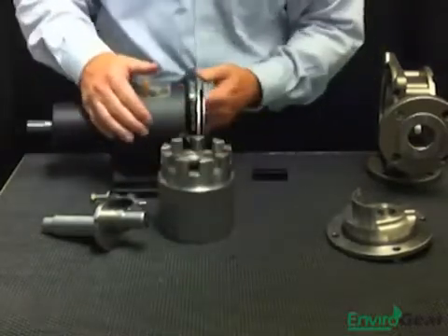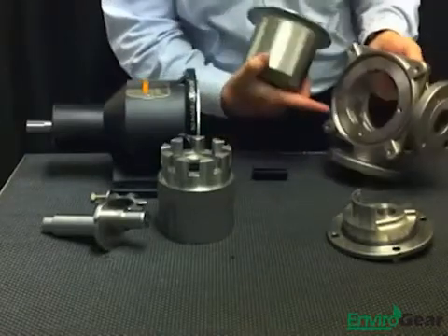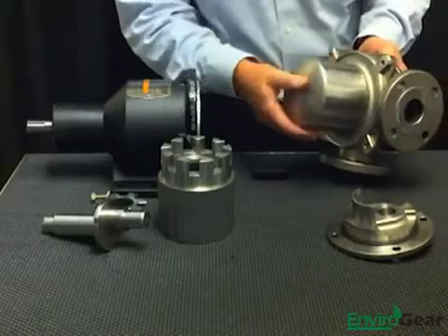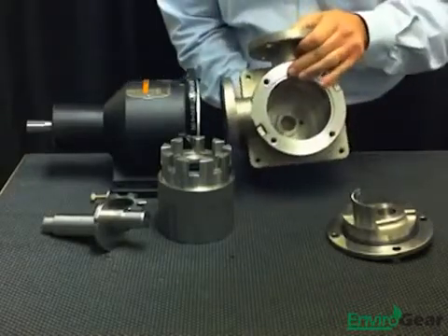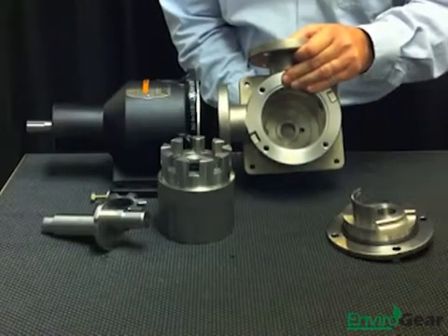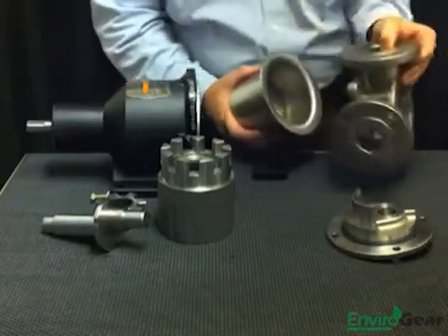You can see that by looking at the containment can where the rotor assembly rides. It seals up against an O-ring on the casing. When the pump is bolted together, the flange of that containment can seals up against that O-ring. Looking through the front of the casing, you can see that there's no restriction of flow between the casing and the containment can. Therefore, more flow, more cooling, and a far simpler design.